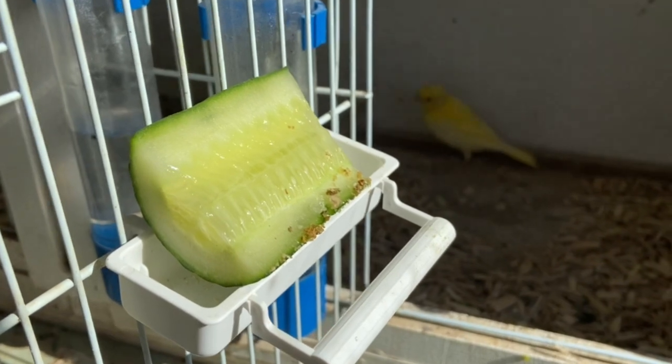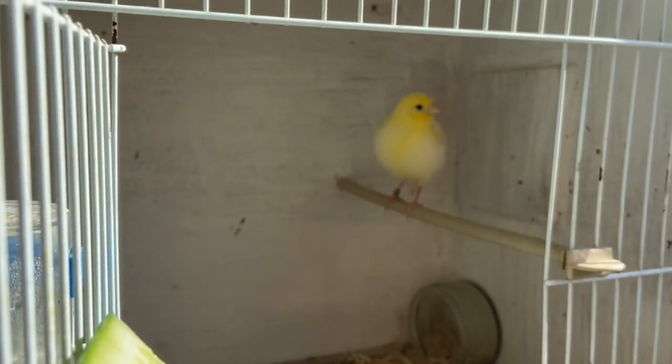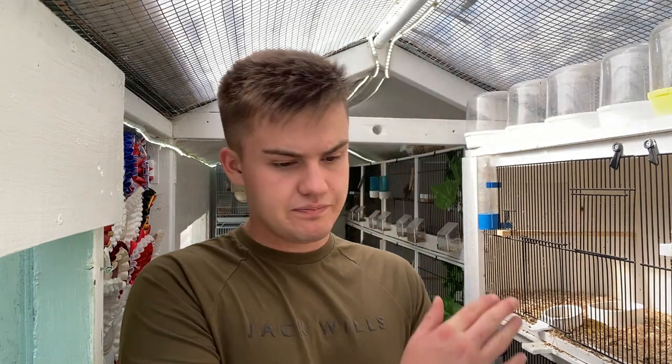Young birds can be quite prone to dehydration. They may still rely on the parents for water, so make sure they're drinking before you move them. I give them a normal drinker, but also things with good water content. I give them pearl moorbide — make sure you soak this correctly so it doesn't swell up in the birds — and I also like to give them cucumber, which fills their bellies and keeps them hydrated. That's especially vital with the warmer weather.